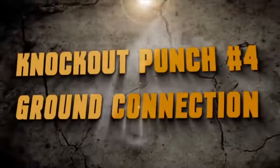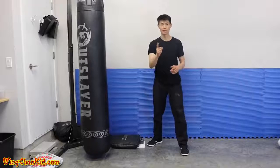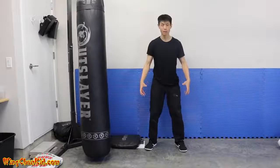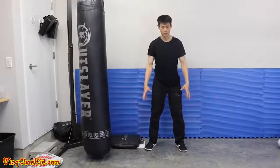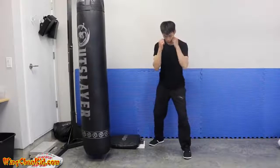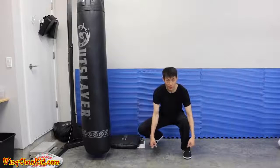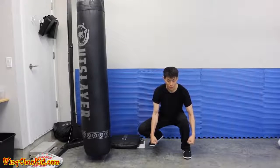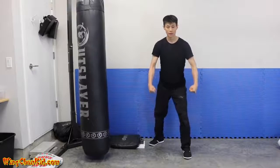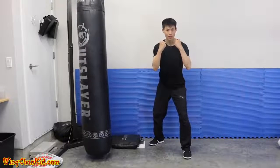Tip number four is to improve your connection to the ground. That's where we draw up energy — from the ground through our legs. One good exercise is doing a squat from your stance: slowly go all the way down, then imagine you're picking up two big heavy buckets of water and lift them up while keeping that weight heavy. Bring it up and you'll feel a lot stronger and more solid.